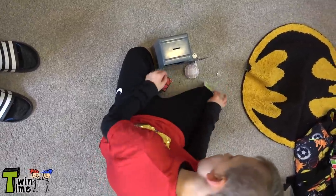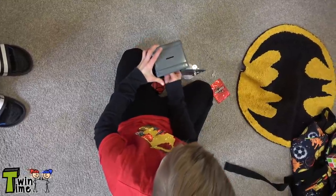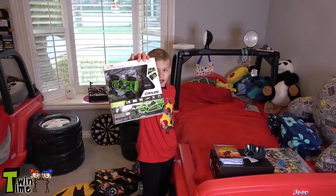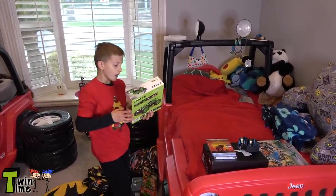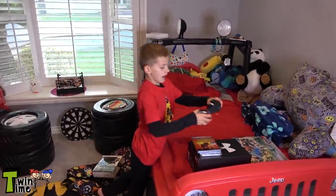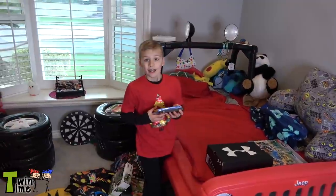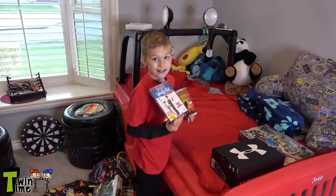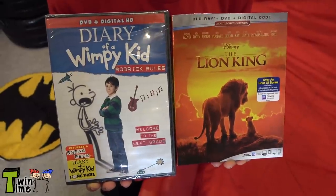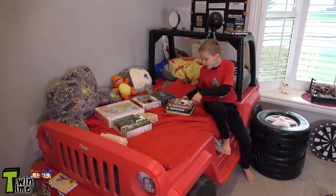I got some slime from Michael. And when you put the coins in, the coins go in here. I got this super cool remote control car — it's really cool and David already tried it out. I got some headphones, the Lion King movie, and Diary of a Wimpy Kid, one of my favorite movies. And I got this super cool Jurassic World Lego set.